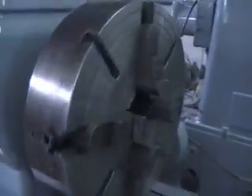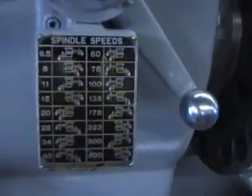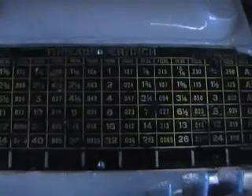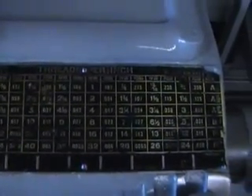We're currently running a 24-inch four-jaw chuck. This machine has 16 spindle speeds from 6.5 to 400 RPM. It has 48 threads ranging from 3.25 to 46 TPI. It has 48 feeds from 0.004 to 0.250 inches per revolution.